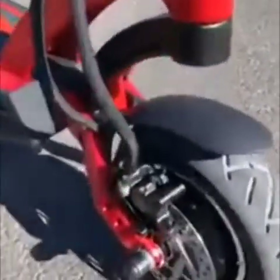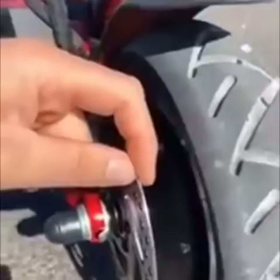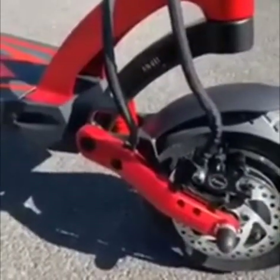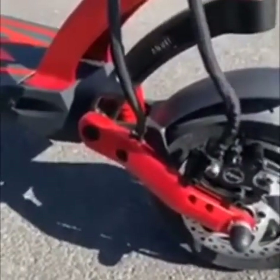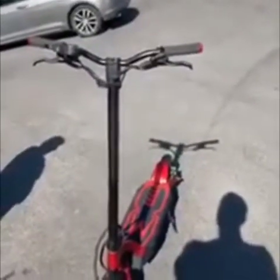C'est du frein hydraulique. La taille des disques est pas mal, elle est très épaisse. C'est une 60V de Dualtron, 24A, et avec les contrôleurs DT3.